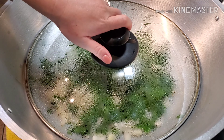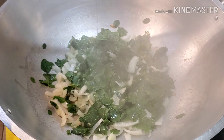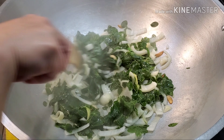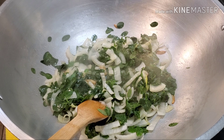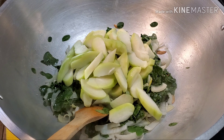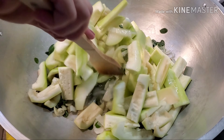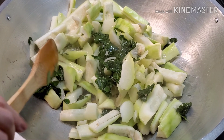After three minutes, let's check our moringa leaves — nice. Next, we're going to add our chayote. Let's mix this.